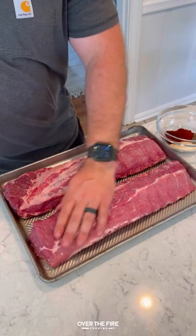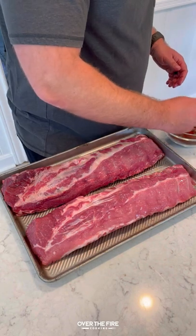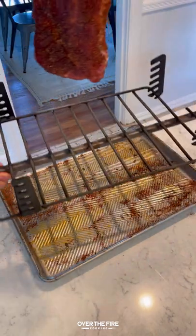Today we have huli huli ribs with a sriracha barbecue sauce. While out in Hawaii on some much needed time off, I tried as much huli huli chicken and ribs as I could get my hands on, and wanted to come home and make a little bit of my own spin on it.